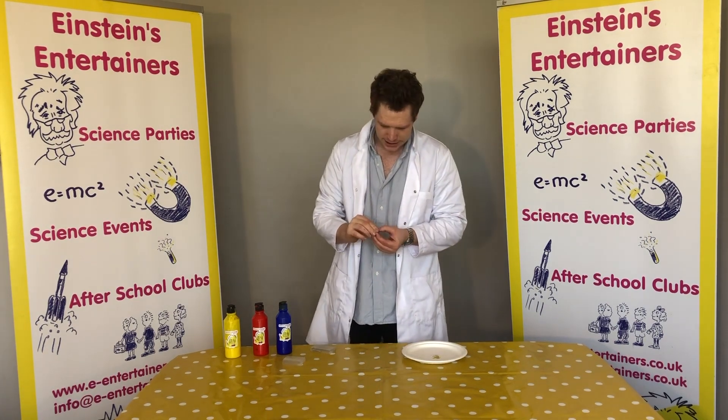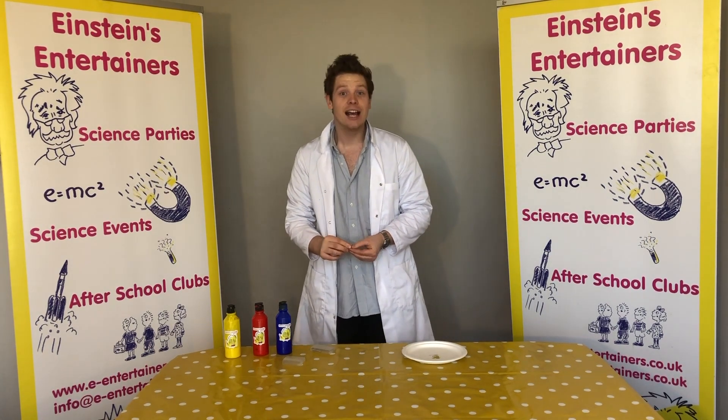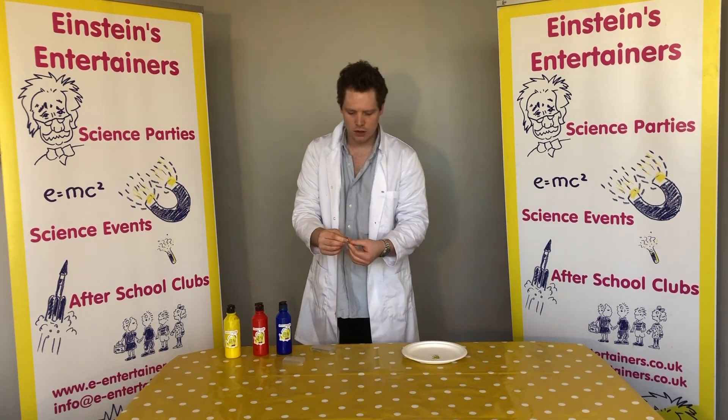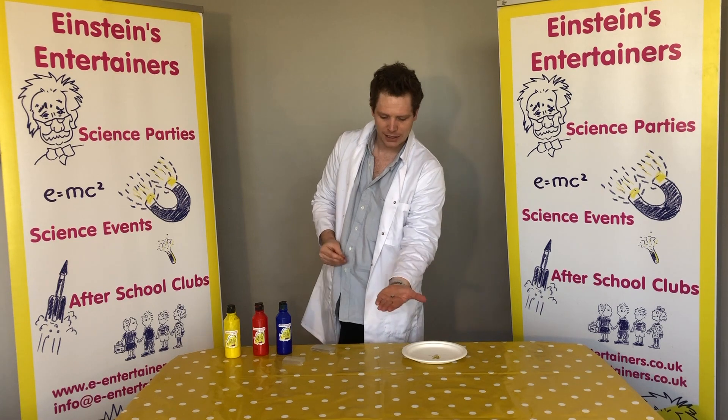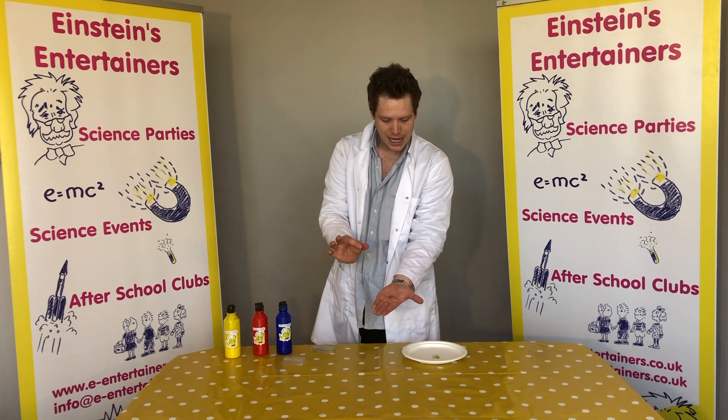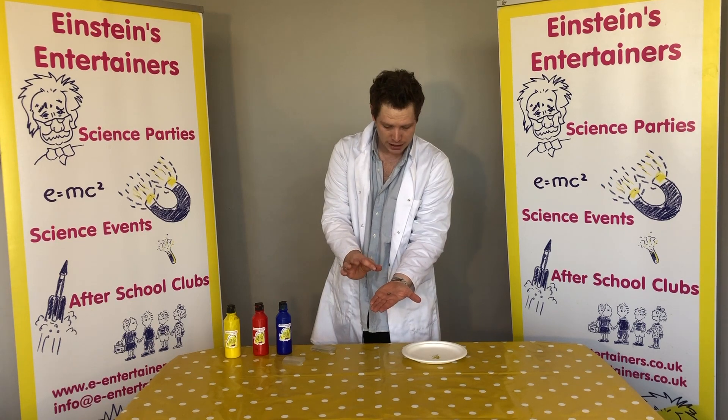Now, if you watch our magnets, they have two sides. They have a north pole and a south pole. Now, if I show you — if I place this little magnet onto my hand and I bring this other one closer to it...